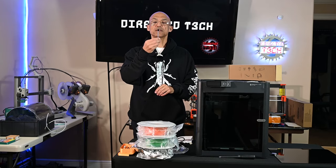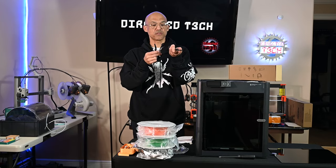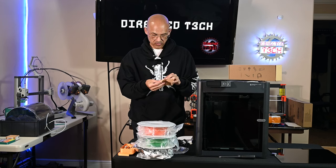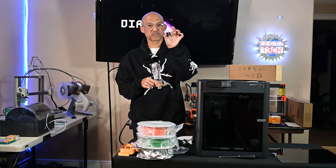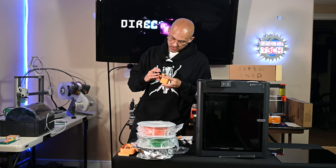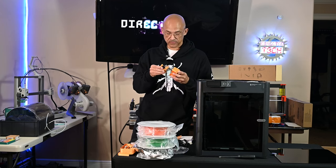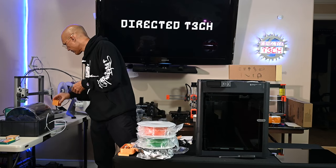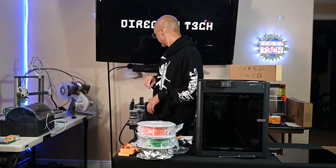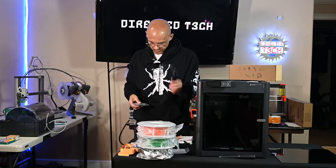Let's look at what comes in the accessories box. You have two allen keys — one larger than the other — a nozzle cleaner, two AMS data cables, a power cord, and a spare nozzle. This spare is a 0.4, and since it's silver it's not the hardened steel version. I did buy the hardened steel version separately — the black one is the hardened steel nozzle for the A1.